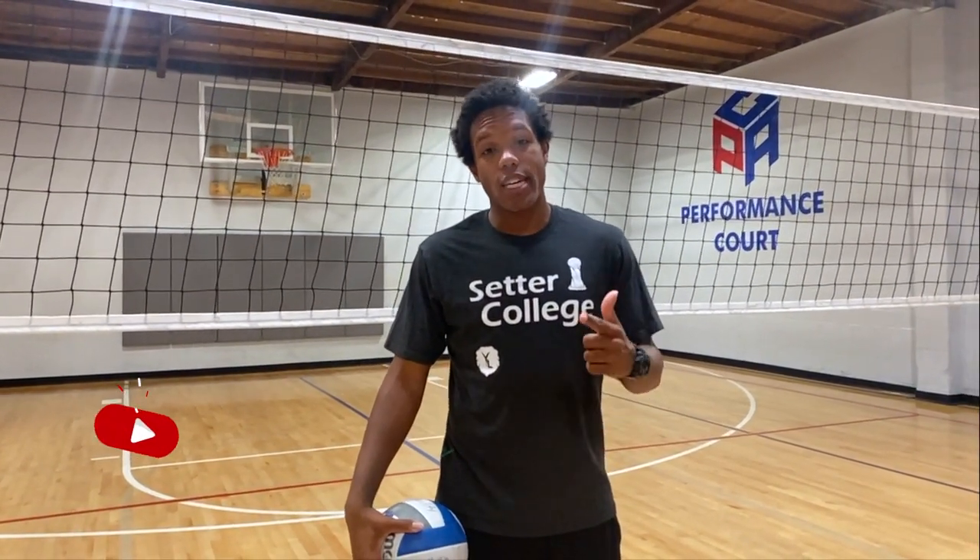That's it for this video. If you want to see more content from us at Setter College, make sure to hit the subscribe button and go through our library. There's a ton of content — it's not just for setters, for anybody at any level who wants to get closer to their best. We'll see you next video.